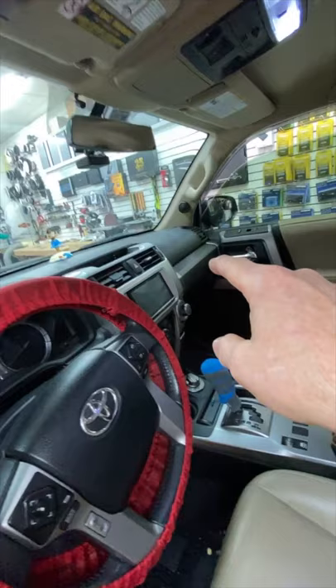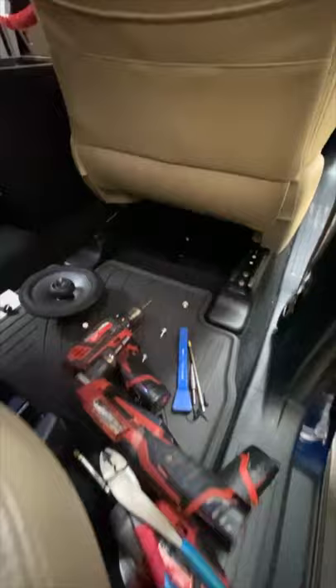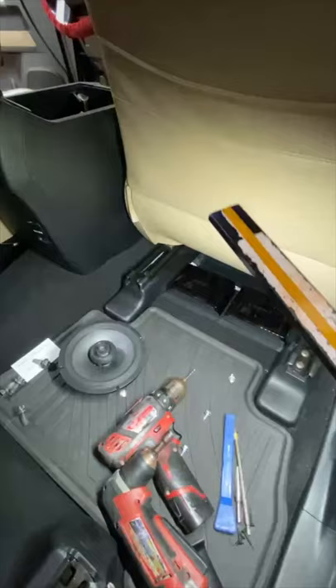It also has the Sony three-way set. They mounted the tweeters there, had the crossover buried here and another crossover buried here. So we removed those and put them underneath the seat. We're just finishing up on the last door for sound treatment because it's a Toyota and it's just loud and hollow-sounding.